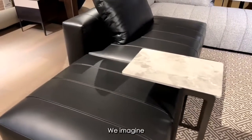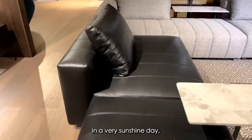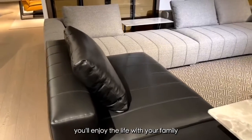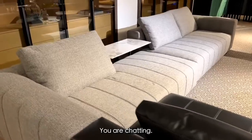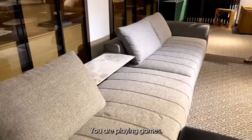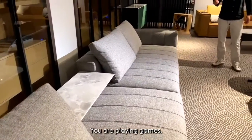We imagine, in a very sunshine day, you enjoyed life with your family and your friends. You are chatting. You are reading books. You are playing games. So happy.